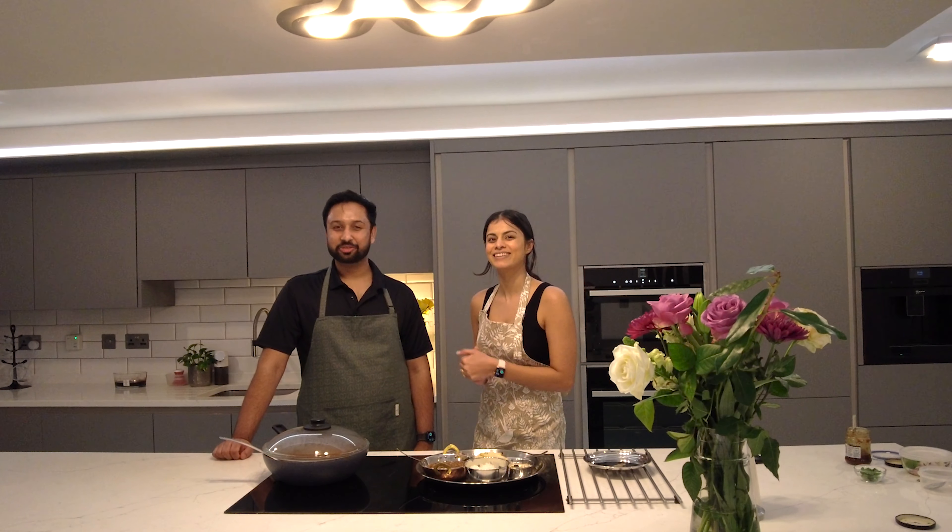Hope you found this video useful. If you've tried this recipe and have your favourite sides you've plated it with, share it in the comments below. Thanks for watching. Bye!